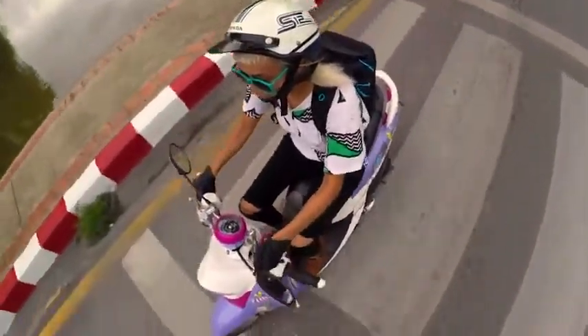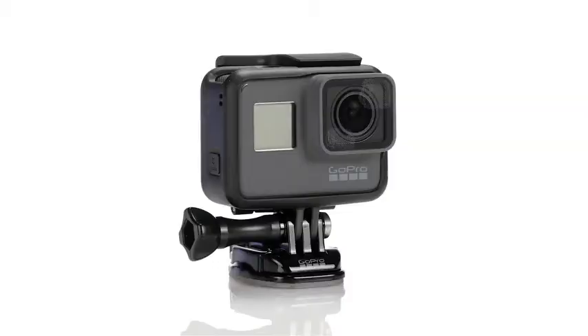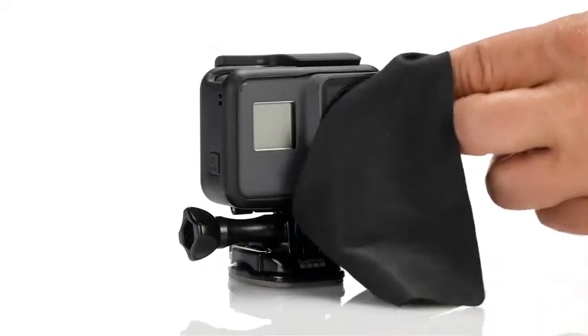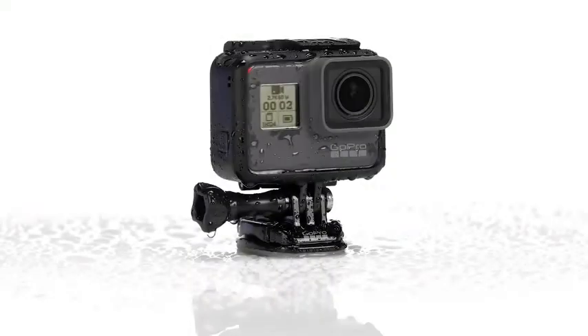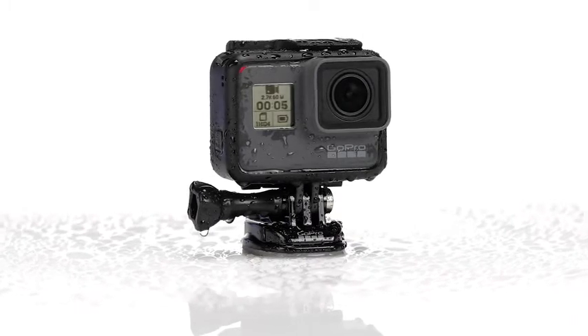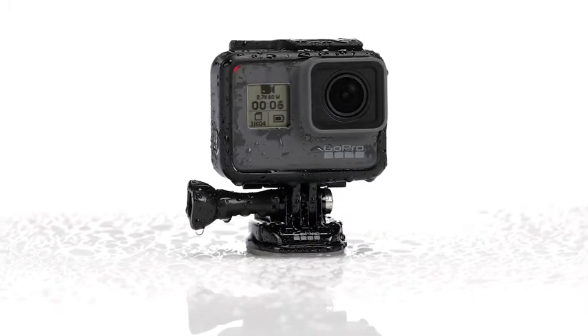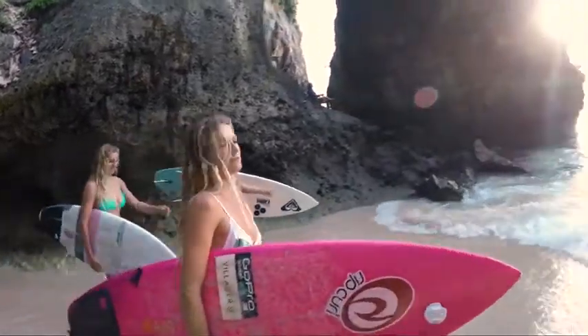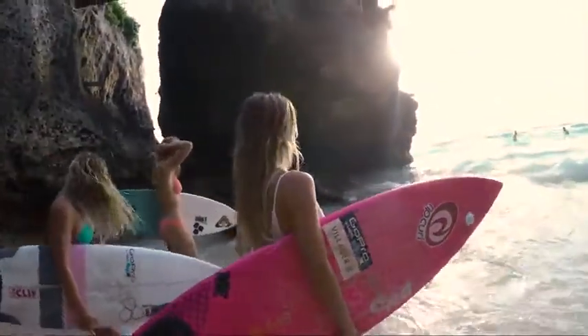When using your HERO5 Black camera, keep these tips in mind. Keep the lens clean and watch out for fingerprints, especially when you're moving the camera in and out of the frame. If you're using your camera around water, be sure to wipe off the lens so your shots aren't affected by water drops. If the touch display gets wet, just brush off the water with your hand, then use it like you normally would.